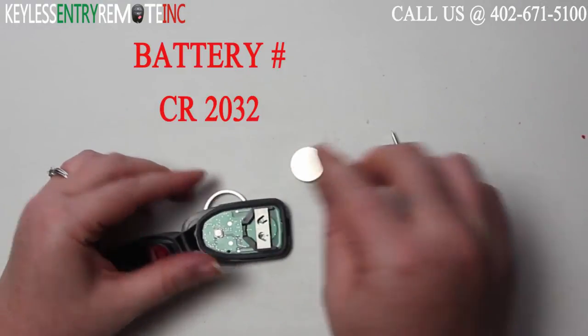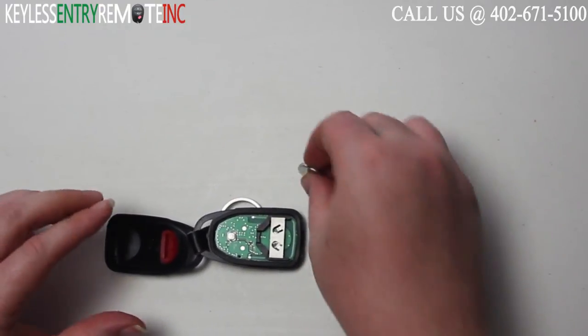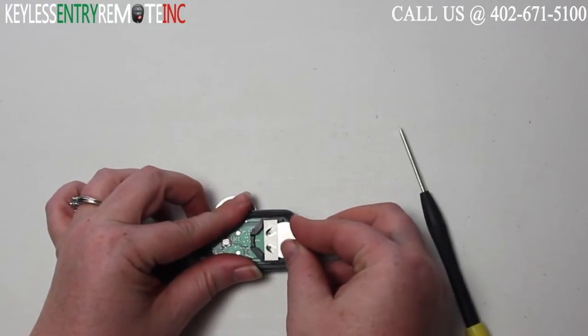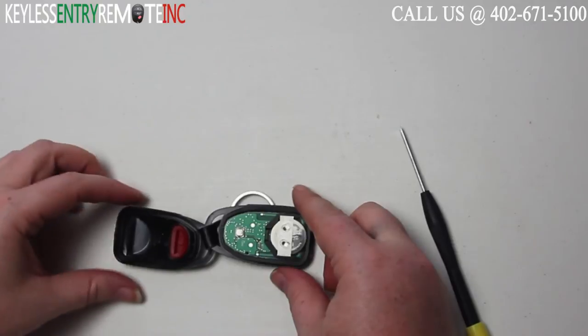The battery used in this key fob is a CR2032. Once you have the old battery out, to replace it all you need to do is slide the new battery back into place. With this key fob it is plus side up.